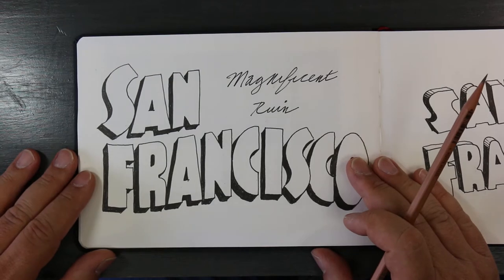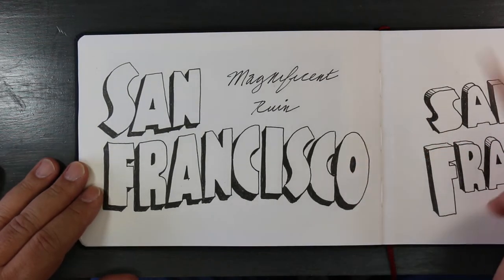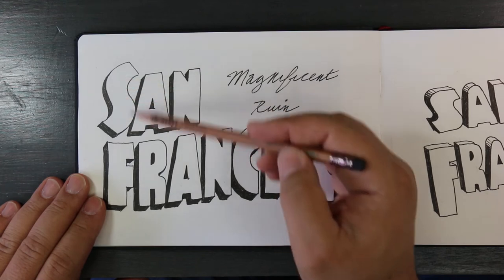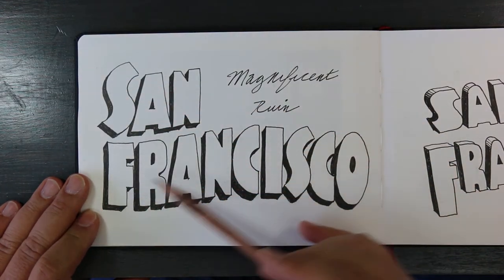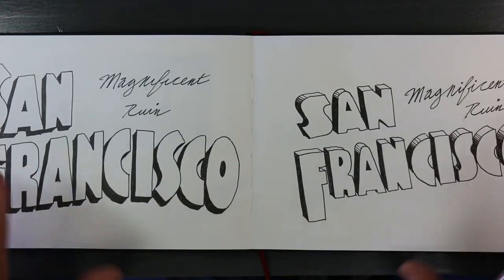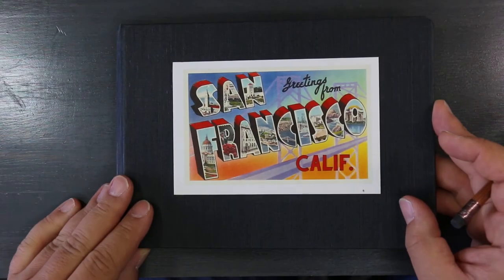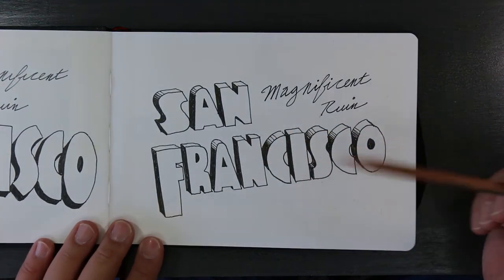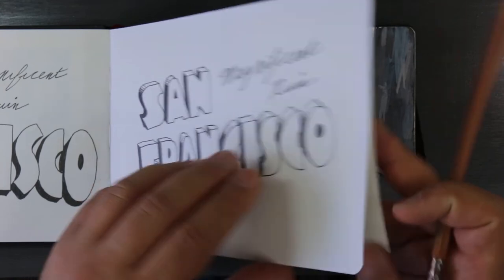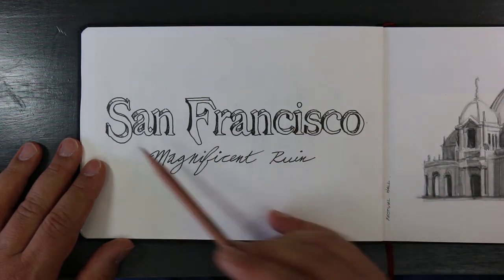I'm exploring the idea of doing a book based on my sketchbooks and my urban sketching. I was going to call it 'San Francisco: Magnificent Ruin.' On postcards they always fill in a picture area, so I was thinking about using Photoshop to drop in pictures of watercolors I did of San Francisco — like a postcard that would be the front page of the book. Here's a second idea for the typography, where the pictures could go in here, and then a third typography option as well.